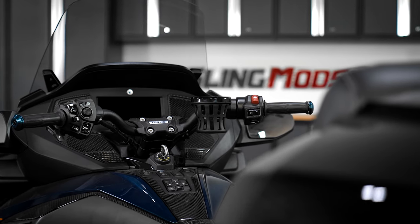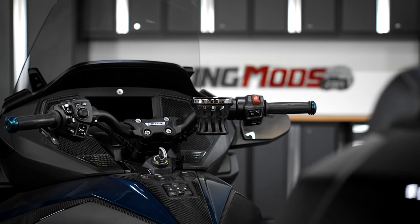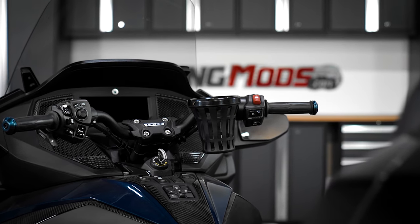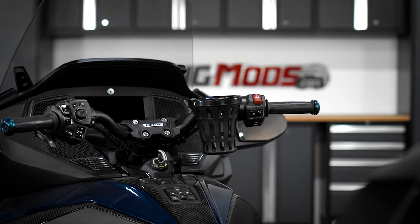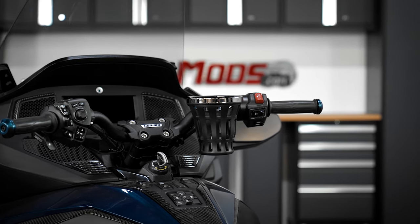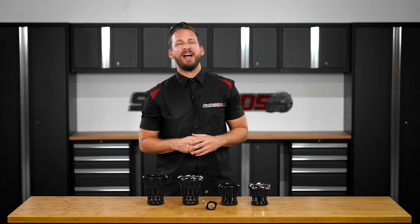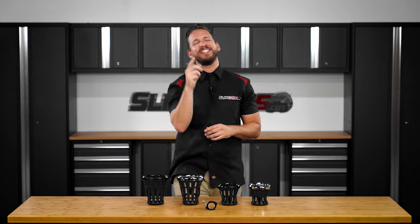And that's all there is to it, folks. If adding one of these Gold Strike drink holders to your Can-Am Spyder is on your mod list, be sure to head on over to SlingMods.com today or click the link in the description below to grab one for your bike. And don't forget to smash that like button, subscribe if you haven't already, and hit that notification bell so I can keep you up to date on everything Spyder. I'm Brandon, signing out — till next time.